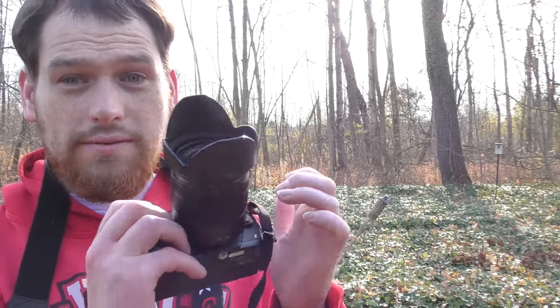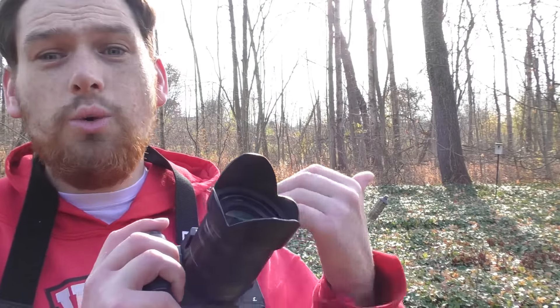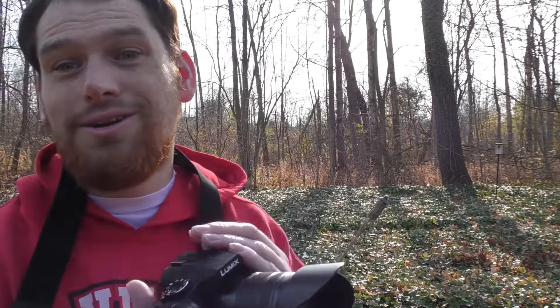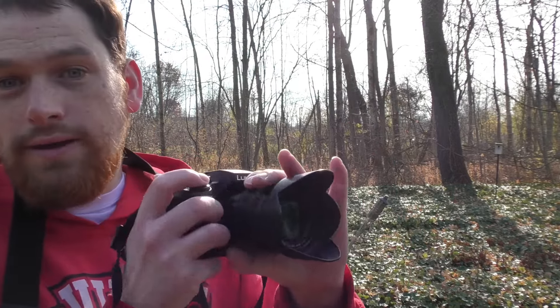With cameras like Canon Rebels and Nikons, they have a mirror inside that has to flip up before taking a picture. With this mirrorless camera, there's no mirror that has to flip up — it's just a sensor by itself. That's why it can be wicked fast.